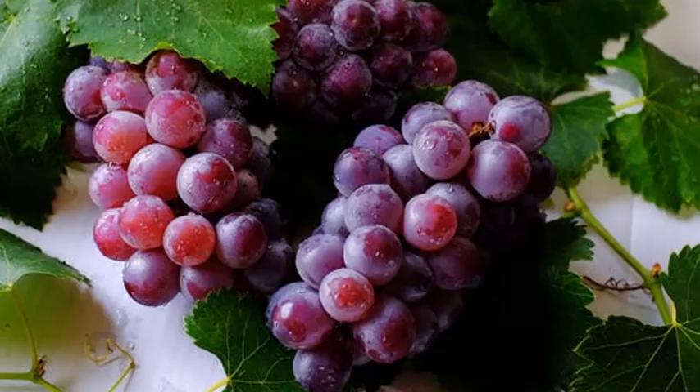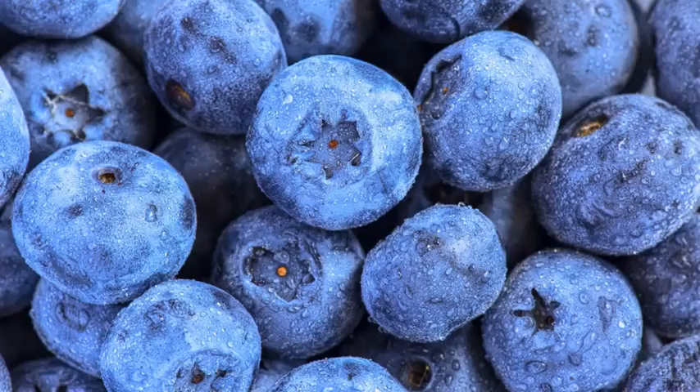And number eight, grapes. Grapes are brilliant. And number nine is blueberries, on top of the berries I said earlier. So cherries are good, actually — cherries are very good. Number ten, bell peppers.